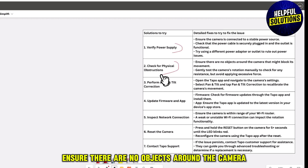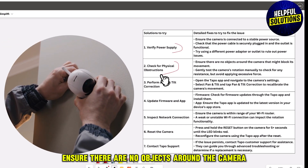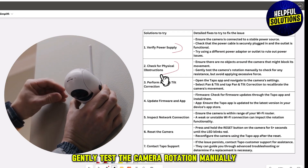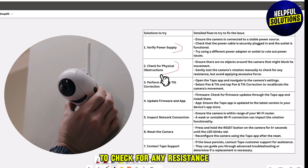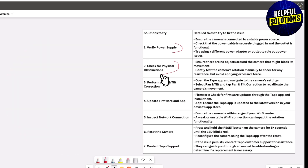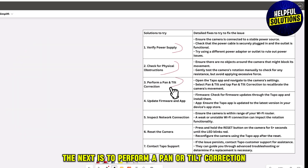The next solution is to check for physical obstructions. Ensure there are no objects around the camera that might block its movement. Gently test the camera rotation manually to check for any resistance, but avoid applying excessive force.